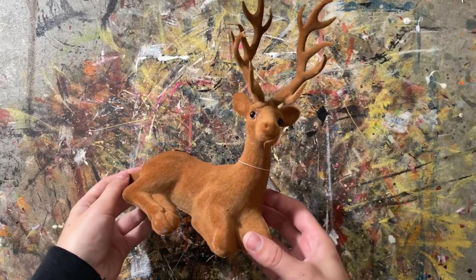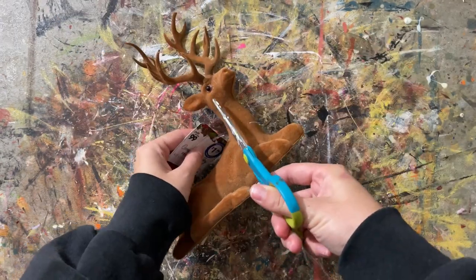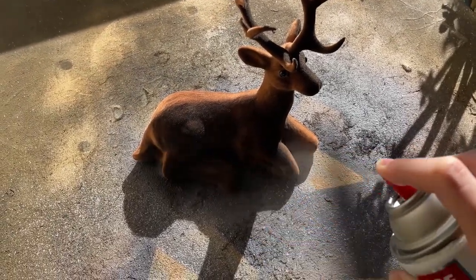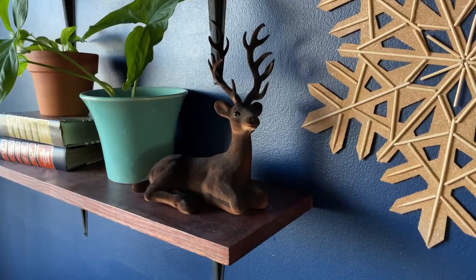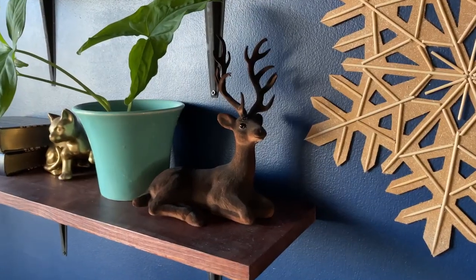This one's kind of a bonus one — barely a DIY — but I saw these brown fuzzy deer at the 99 cent store. They were super cute, but the color of the brown was not it, and it was all one tone, so I just took it home and spray painted it. It just looks a little cheap — there are a bunch of scuff marks — so I cut off the tag and gave it a few coats of light black spray paint on the top. I think it turned out really well. It looks like it glows from the bottom and just looks a lot more expensive. Such an easy flip.